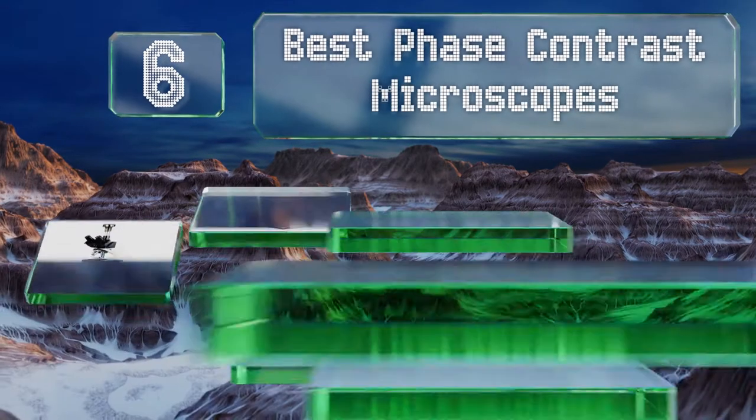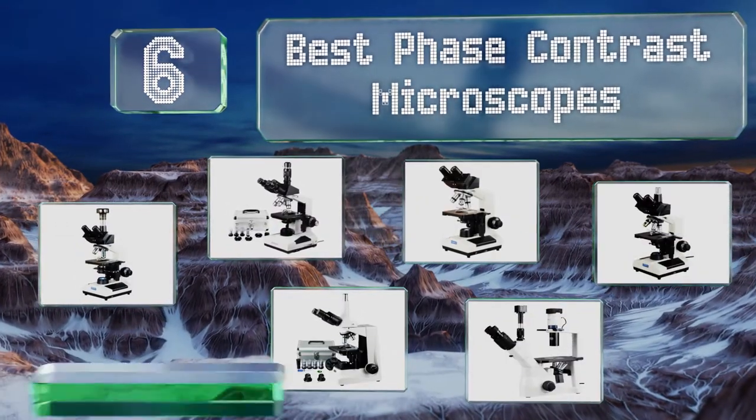EasyVid presents the six best phase contrast microscopes. Let's get started with the list.